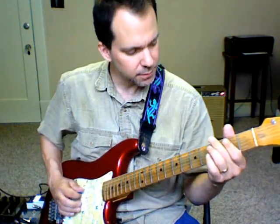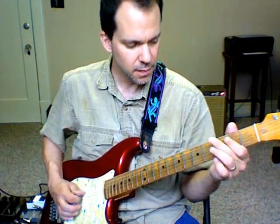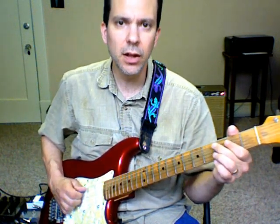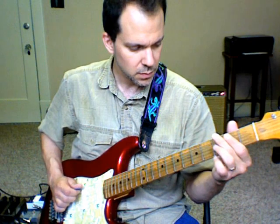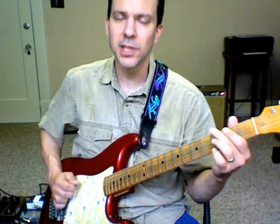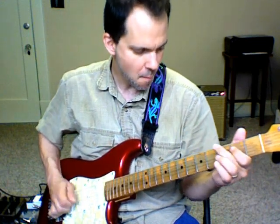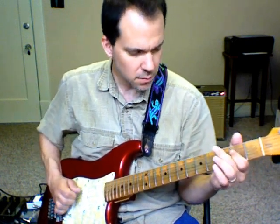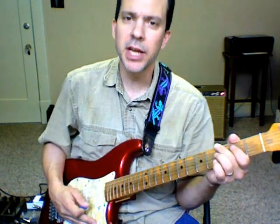The same kind of thing works with the A. Here's your A5, here's your scale, and we have access to the lower notes too. So we can combine all of that.